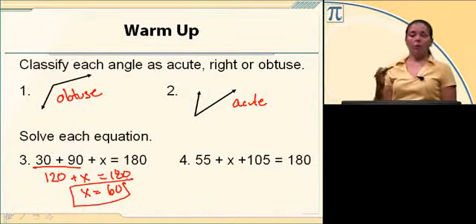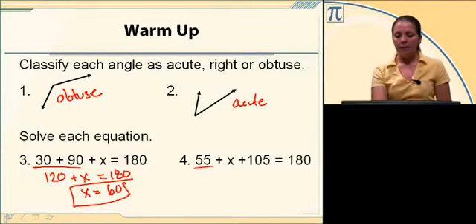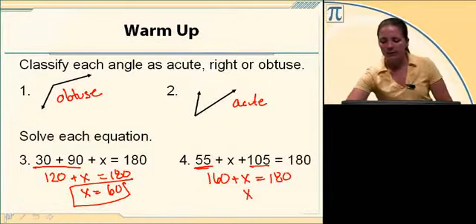Number four: we've got 55 plus x plus 105 equals 180. 55 and 105 gives me 160, so 160 plus x equals 180. If I subtract 160 on both sides, x equals 20.